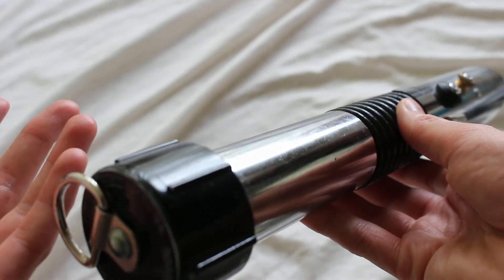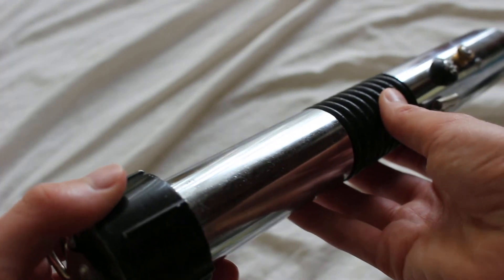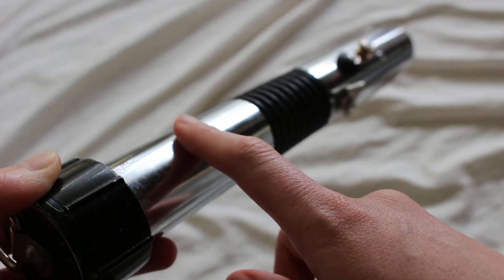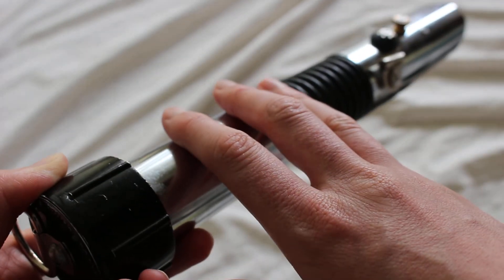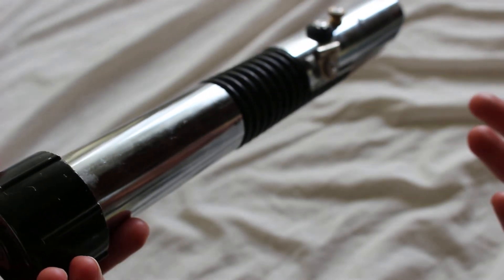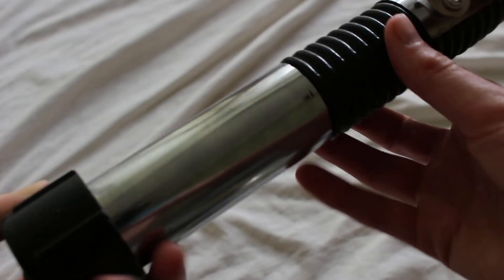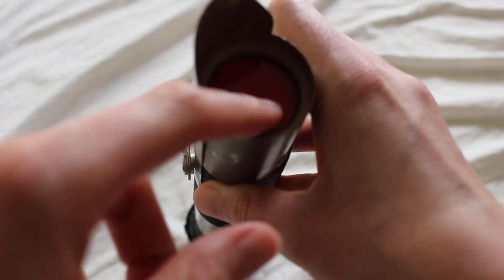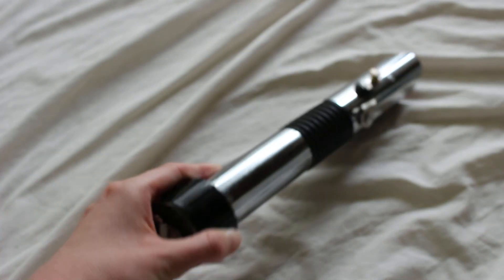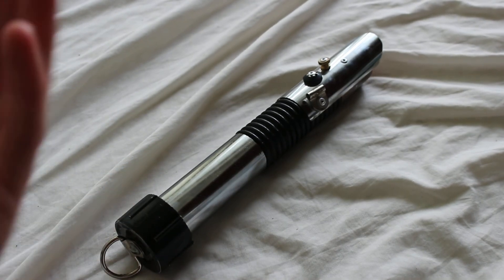I thought that was a neat touch by whoever designed this. Maybe you'll find some inspiration here, or look for a seller that offers these types of hilts. This is a hardware store style lightsaber — I'm calling it Rustic Avenger because it's rustic, and it also seems a little dark side. It's got a red thing going on and a few dark elements. But here it is — Rustic Avenger.